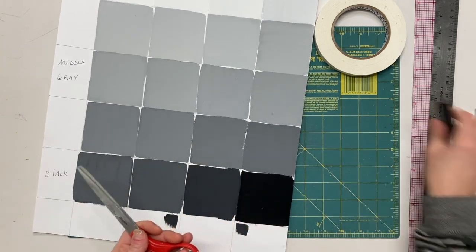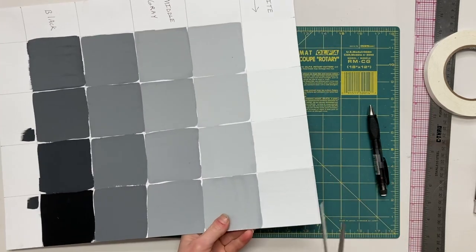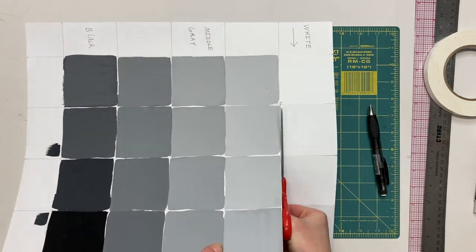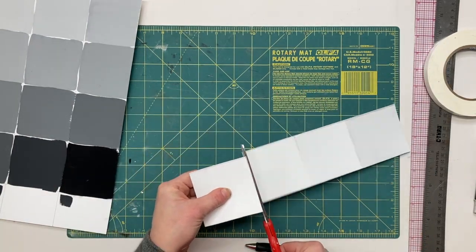The idea is that we made these tiles 3 inches by 3 inches, but we're going to be cutting them out much smaller, and that will allow us to sort of pick and choose where we will pull that value from within each of those squares.